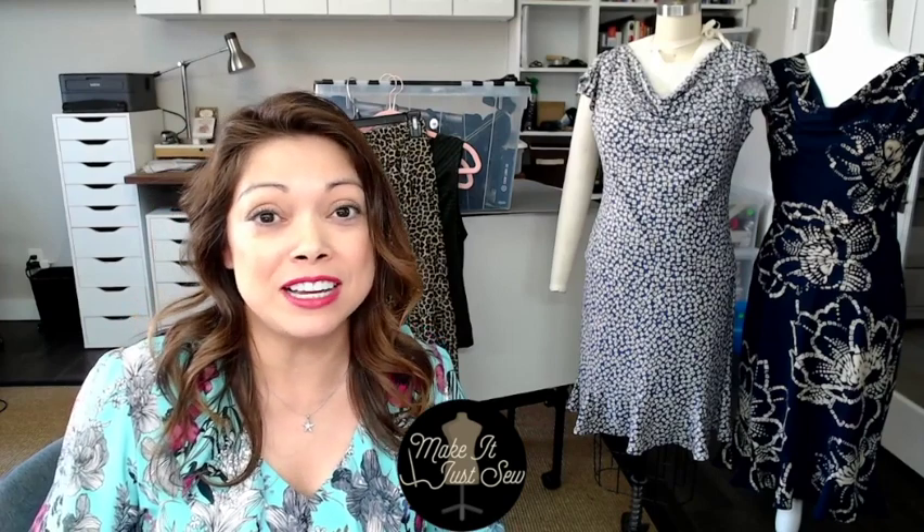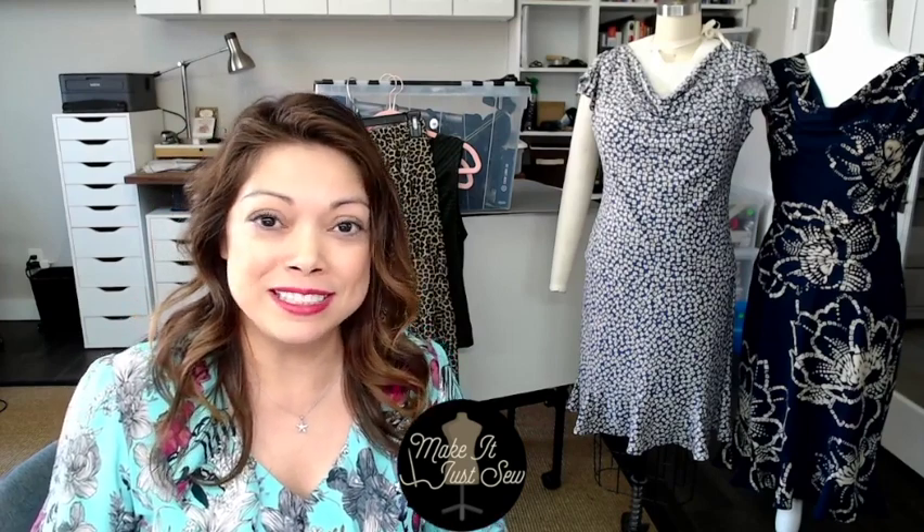If you have any questions, leave them in the comments. I'm so glad to be back — happy to see you all visiting my channel. Check out my website for other projects I've done and more details on some of these at MakeItJustSo.com, and we'll see you next time.